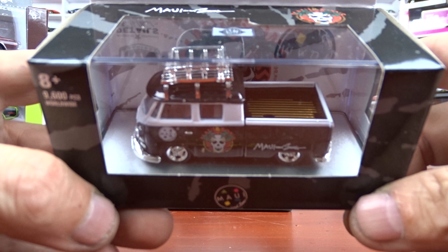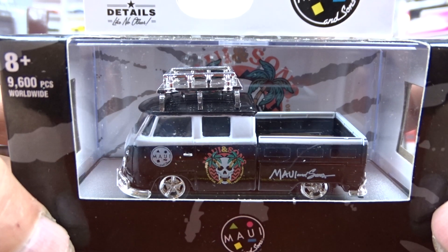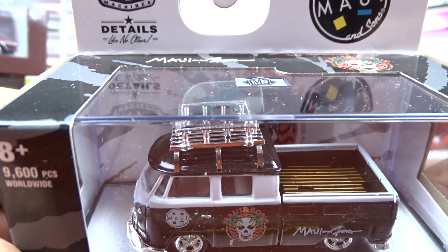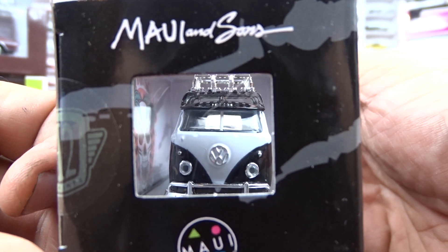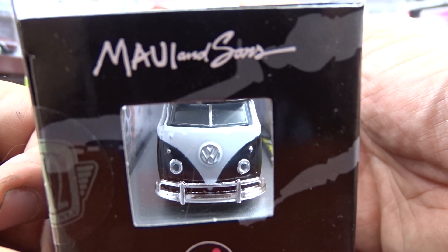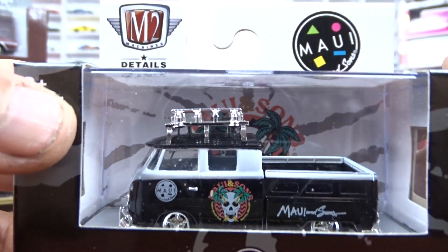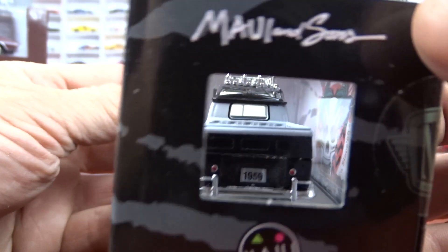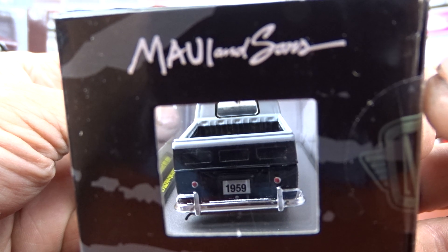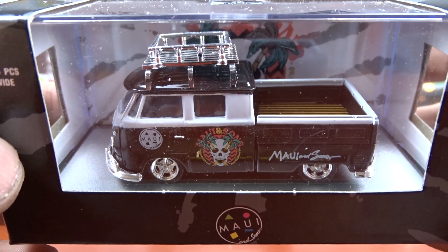We got ourselves a 1959 VW double cab truck USA model. This casting's been around for a while. It's got a chrome roof rack, nice chrome wheels, and a black and white body. This one sits way down in the box — it doesn't have the checker plate bottom in it, maybe because it would be too tall. I've got quite a few different versions of it, but this one looks pretty good — black and white with all that chrome.